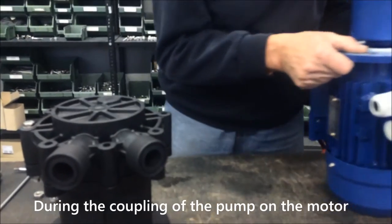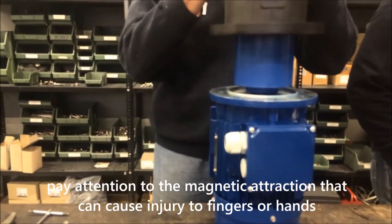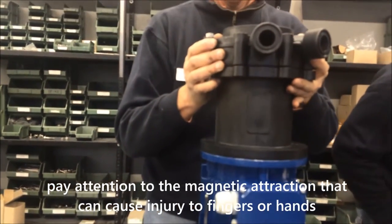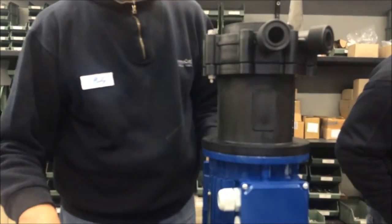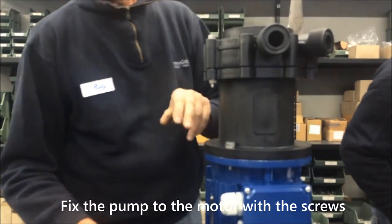During the coupling of the pump on the motor, pay attention to the magnetic attraction that can cause injury to fingers or hands. Fix the pump to the motor with the screws.